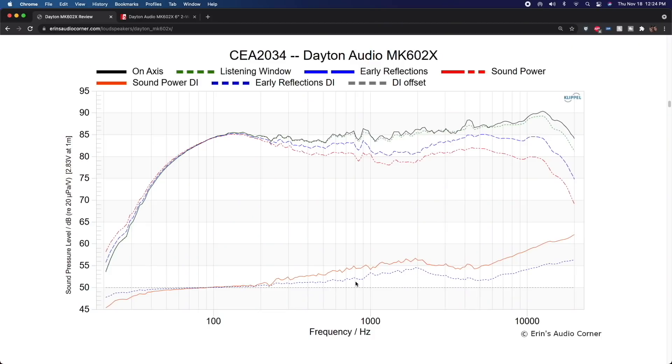You really want the reflected sounds to be very similar to what you hear directly on-axis. If they're not, those reflections counteract what you're hearing on-axis — you hear that difference. That's why we generally prefer the early reflections line and sound power curve to be linear: either flat or consistently sloped, but constant. This speaker does not have that directivity pattern.